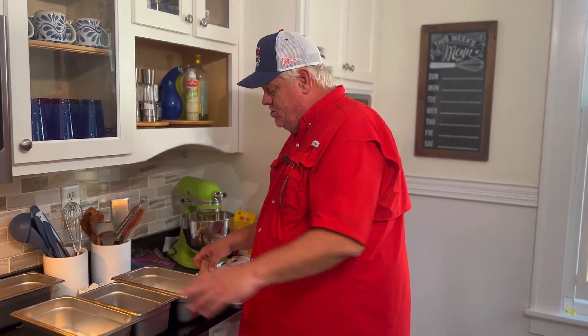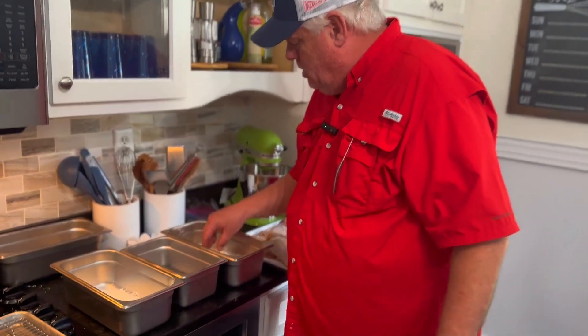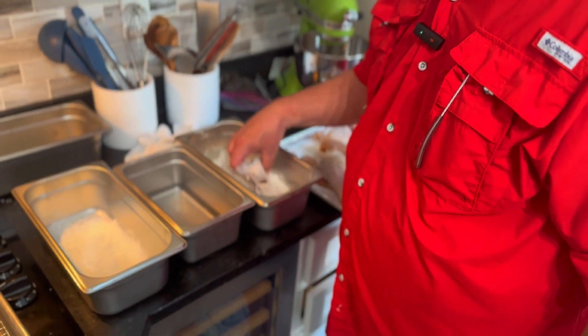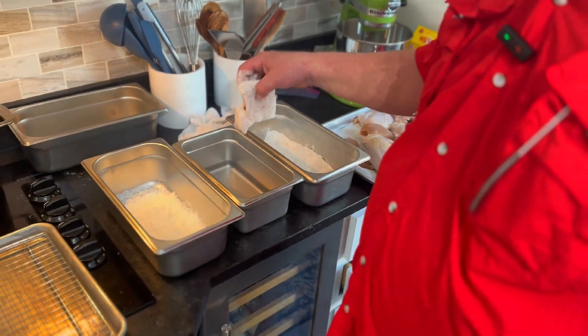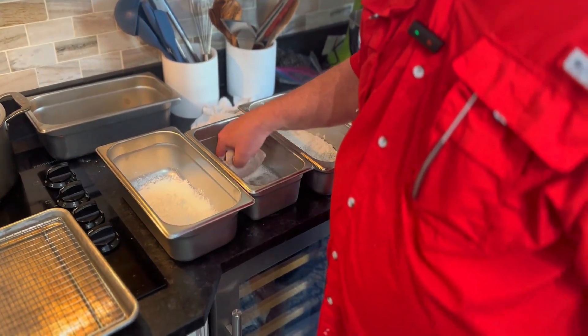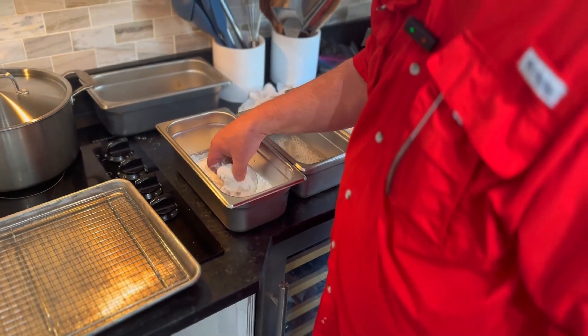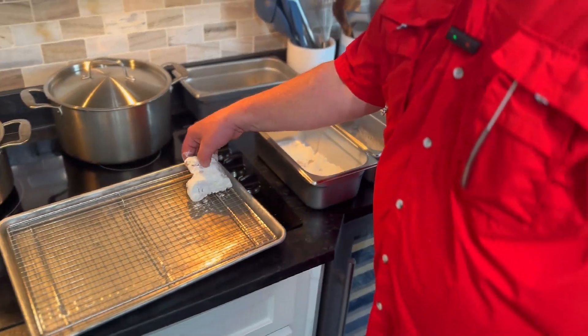We're going to start with our three-part dredge — the recipe is down below with all the instructions you need. We're just going to coat the chicken in dredge number one, then move it over to the club soda for our second part, and then finish it off in cornstarch.